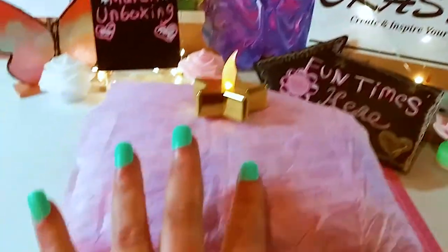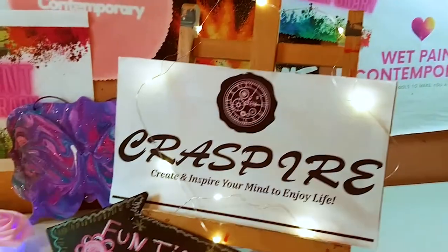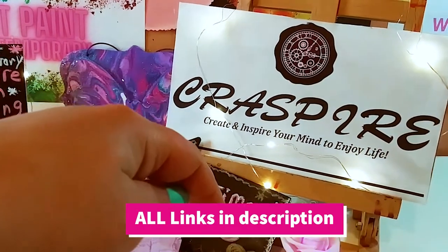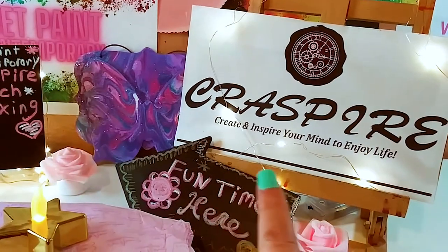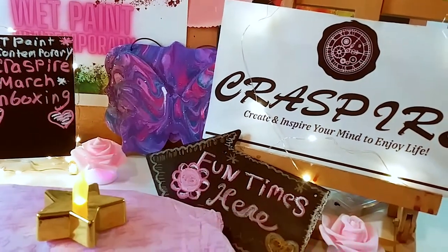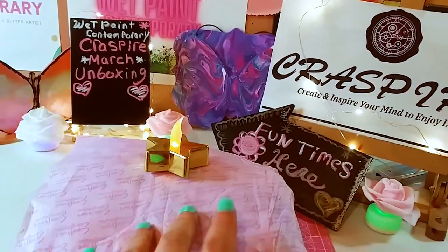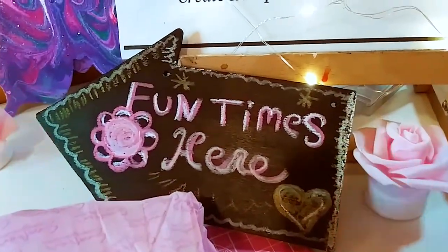I cannot wait to open this guy up here — so beautiful. Thank you so much to Cresspire for sponsoring another video. Their website is going to be in the description below, as well as my code. You can put in at checkout: Marisa5, and you could save $5 off a $40 purchase. All the links to all the products will be in the description as well. I cannot wait to open this bad boy up — let's get started with the fun times.